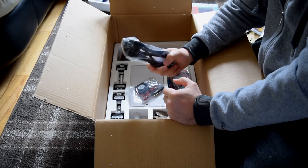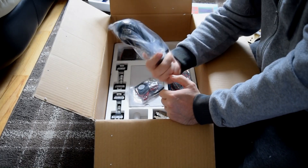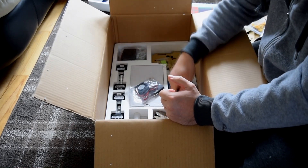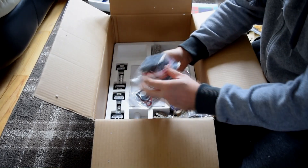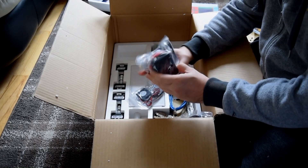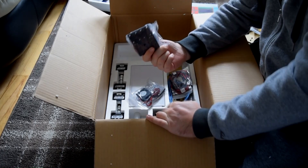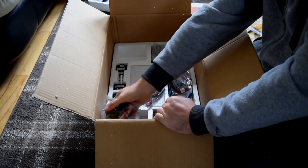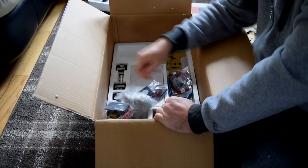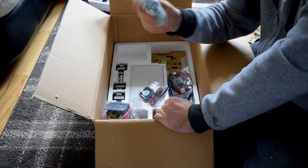We've got a power supply. It is an American power supply — I've got a few of these anyway so it's not a big deal. There's some sort of bracket with a motor inside it. And then umpteen amounts of bolts, screws, and nuts — wow, that's going to be fun.